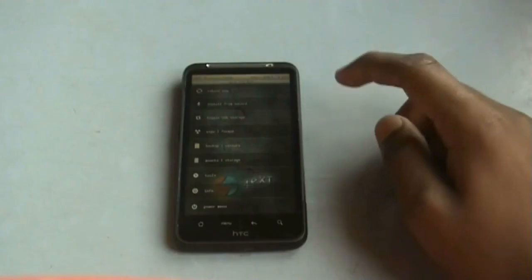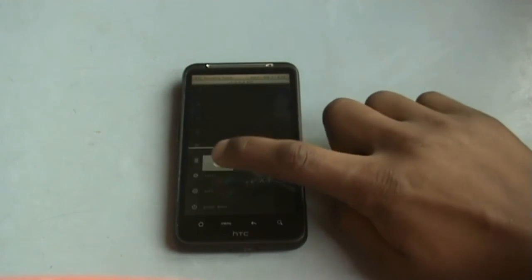The installation is now complete. Press OK, go back, and hit reboot. For the first reboot it may take a while.